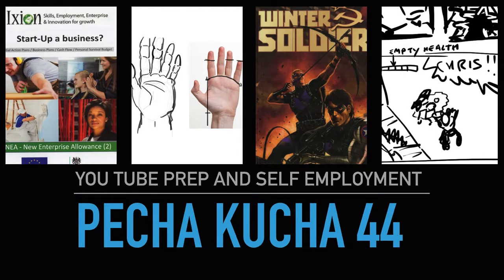Pecha Kucha 44 - YouTube prep and self-employment. I didn't do an awful lot this week, but that meant to have stuff to show for the Pecha Kucha, I had to do stuff on the Sunday of the week. So the whole purpose of doing the Pecha Kucha is valid because it makes me do stuff I wouldn't have done otherwise.